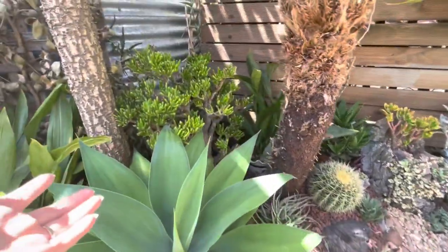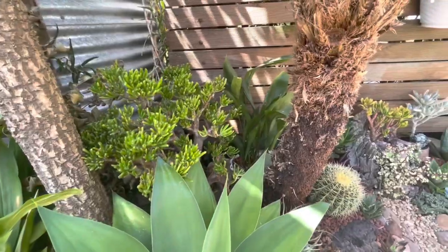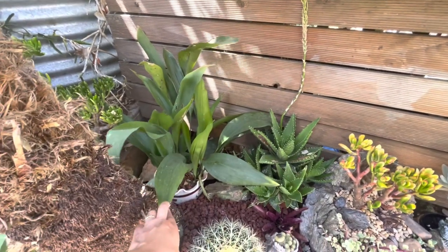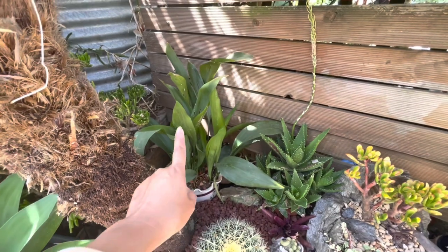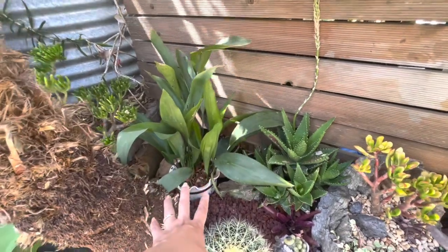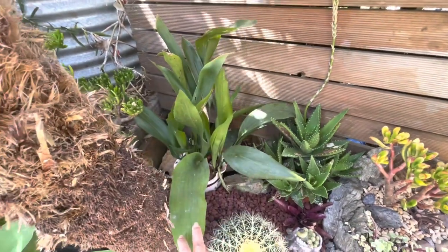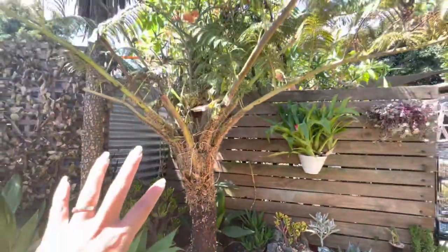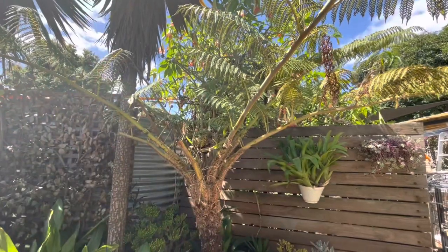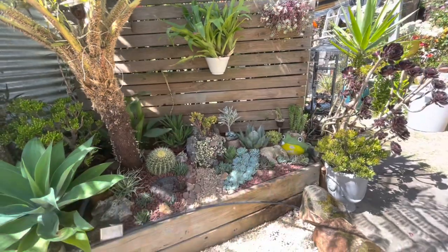At the back I put a jade coral, and in the corner I placed a houseplant — I'm not sure of the ID, but it's a very tough plant. No succulent would survive in that shady corner, so a shade-loving houseplant made sense. I also have a fern that will grow more leaves in winter and become bushy, helping to cover and protect the other plants from winter frost.